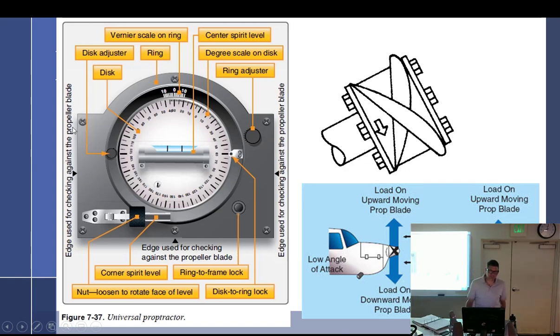There it is. It has three sides to it, which is an important point. Why 'universal'? Probably because it works for any type of prop. The key feature is a bubble that swings out to indicate when the protractor is vertical.